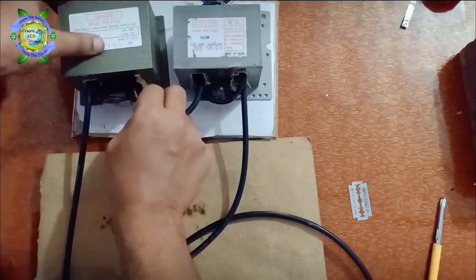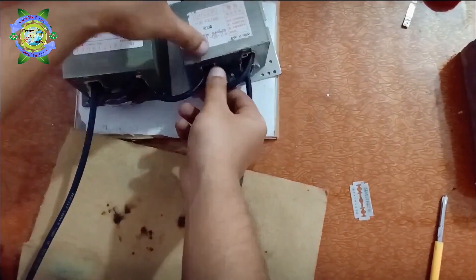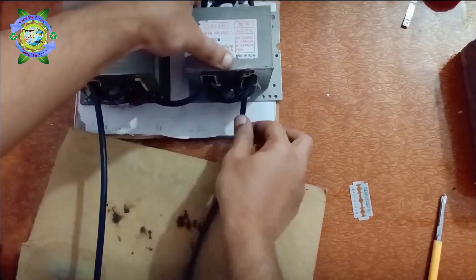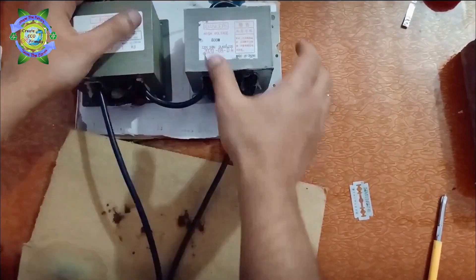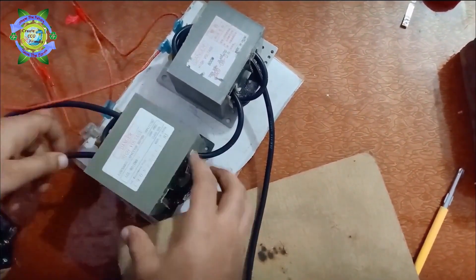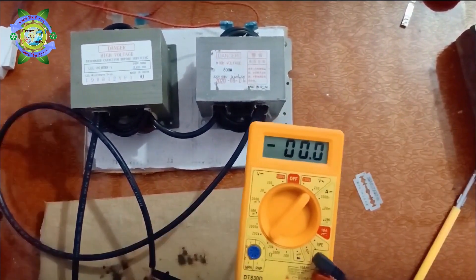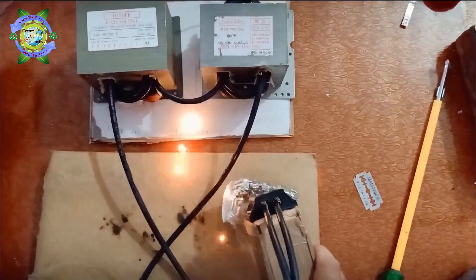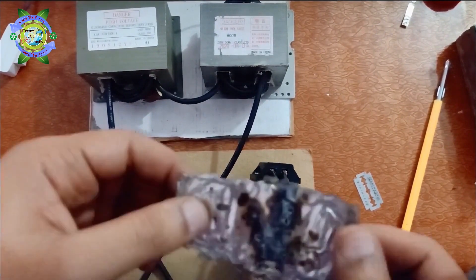In the next try, I again increased the number of turns. Now I am using three turns of secondary coils in series. On measuring voltage, it is found that the output voltage is 4.8 volts. This time it seems to be more powerful — the weld was improved but it was not up to the mark.